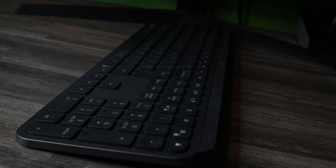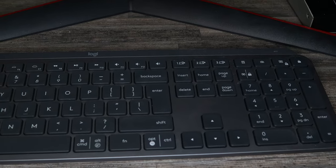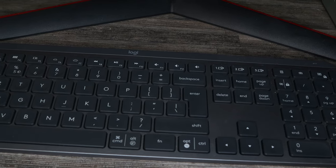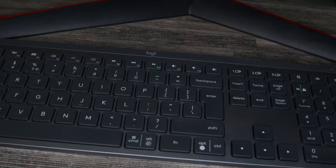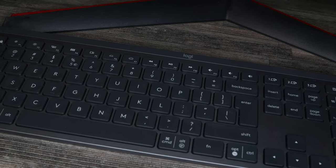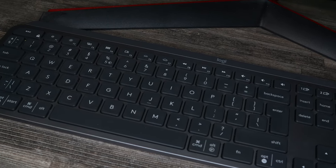Here we are again looking at a keyboard, but this time it's different because I bought this one with my own money. Even though I've tested quite a few gaming mechanical keyboards, I'm still just not convinced. That's why I upgraded from a Logitech K780 membrane keyboard to this Logitech MX Keys membrane keyboard.